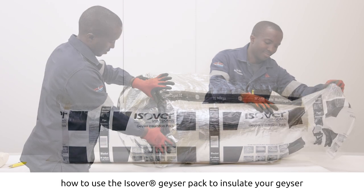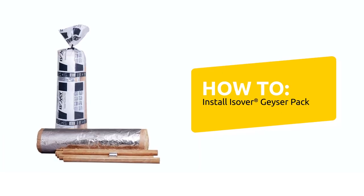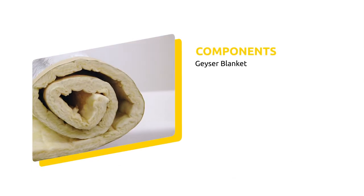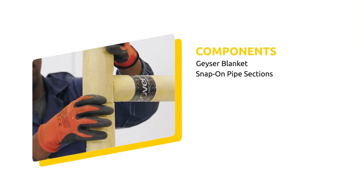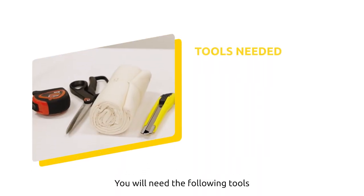Today we will be showing you how to use the Isover geezer pack to insulate your geezer. The geezer pack consists of the following components: a geezer blanket, snap-on pipe sections, and tape. You will need the following tools: